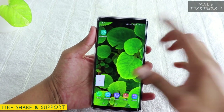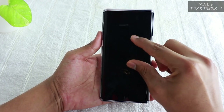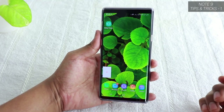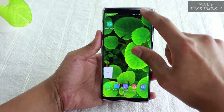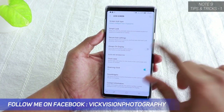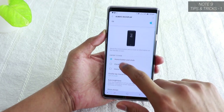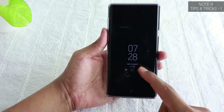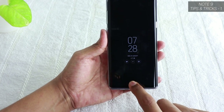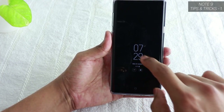The next setting is Always On Display. Samsung Note supports Always On Display — when your phone is locked, it always shows the time, date, and notifications. To set it up, go to Settings, tap Lock Screen, and find Always On Display. Enable it and tap on it to access customization options, such as showing the home button and clock. There's also haptic feedback on the home screen button so you can tap and hold to reach the lock screen without using the power button.